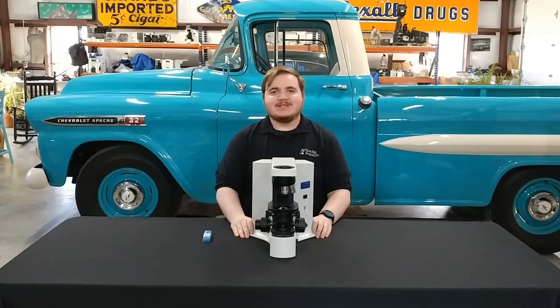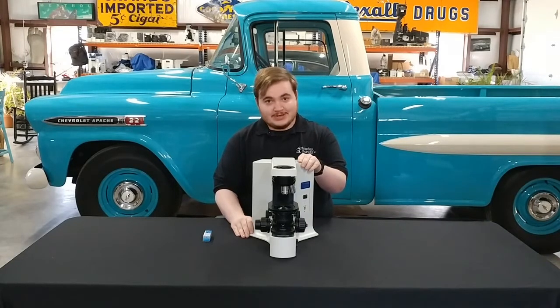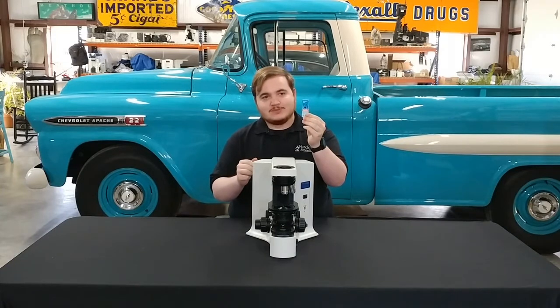Hello everyone, this is Walker Kelly with Monday Scientific Instrument Service, and today we're going to be showing you how to replace the light bulb on a VX41 microscope. For this, you're going to need your VX41, as well as your 6-volt 30-watt replacement bulb.